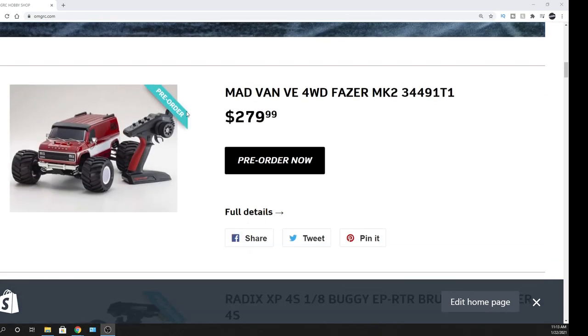We are taking pre-orders on this and it's gonna be coming in February 26th is what they have it slated for, but I'm just gonna say March — so these things should be coming in around March.